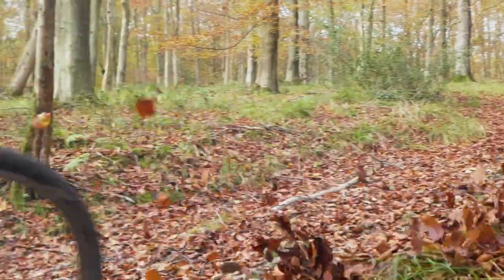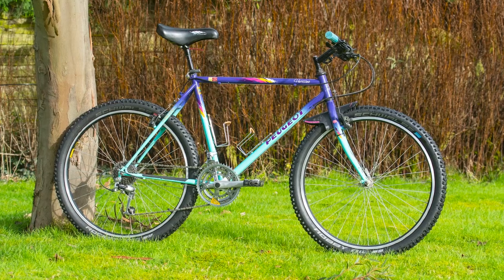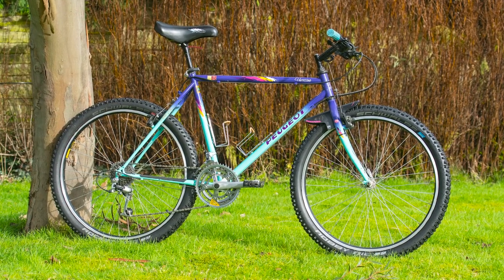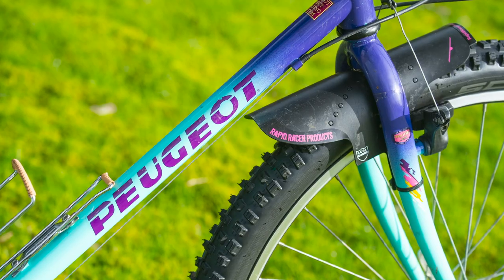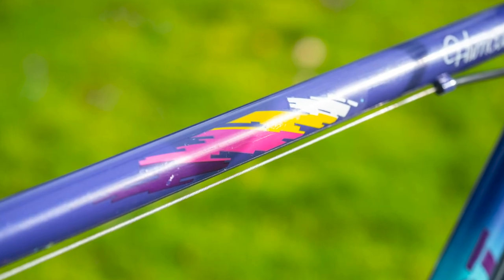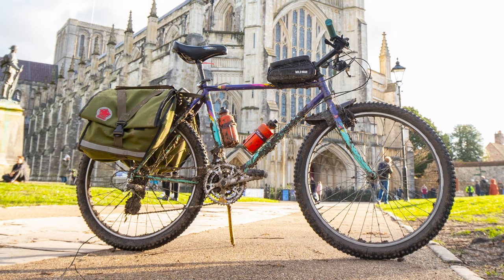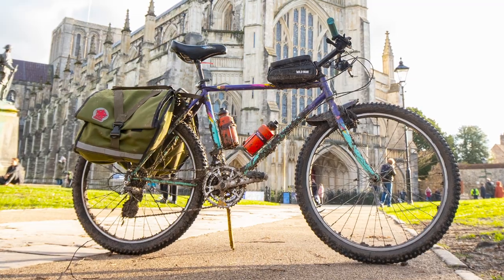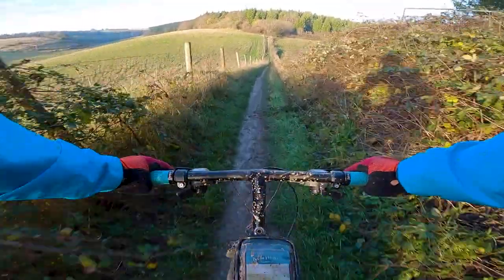One of my proudest purchases during 2020 was this retro beast, which is a Peugeot Hurricane from the early 90s. Bought for £150 on Facebook Marketplace, this bike makes me smile every time I look at it without fail. Its paint job is amazing and it really gives you that 80s disco vibe. It's also a very fun bike to throw cheap upgrades at to give it a more modern twist. And brace yourselves for a potentially unpopular opinion — it could almost be comparable to a modern day flat bar gravel bike.